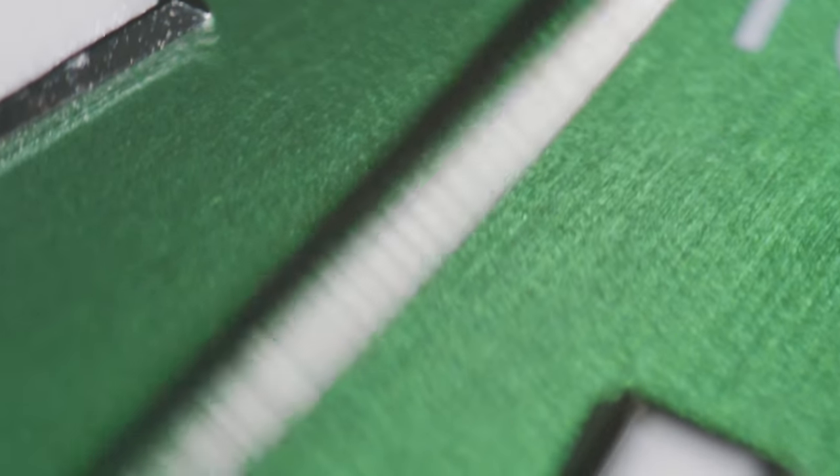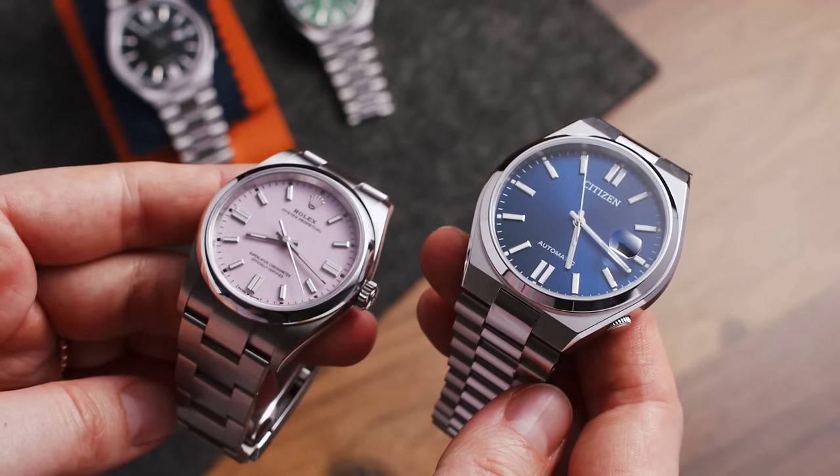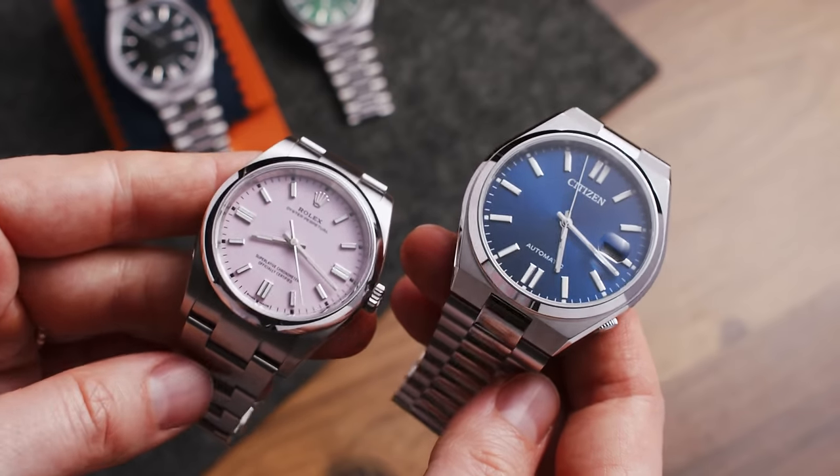The dials on all watches in this series come with a very subtle sunburst, which is honestly barely noticeable in some colors, stick hour markers with green lume, and a date at three o'clock. I think most of us recognize that layout very well, but I'll get to that in a bit.